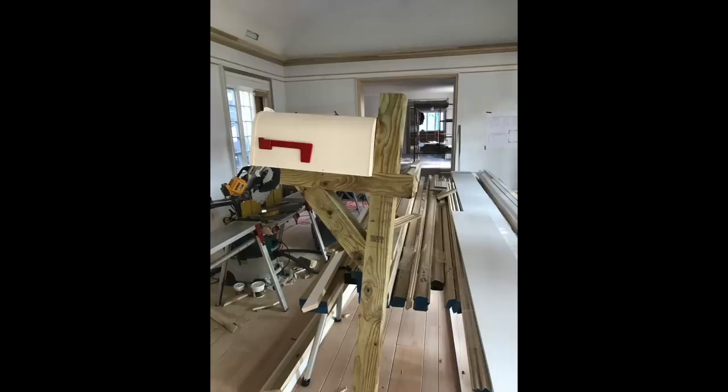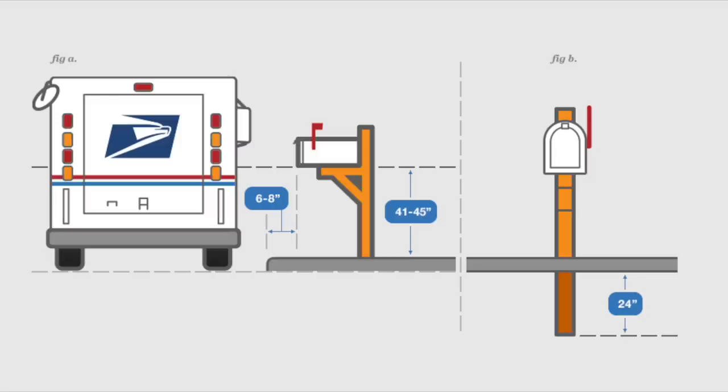No, it didn't quite go down like that — it's just a team effort. But in all seriousness, I am proud of that mailbox. It was a really easy build, obviously. I just went to the USPS website and they've got regulations on there: how far back it needs to be from the curb, how high the box needs to sit so when the mail carrier drives by and drops it in, it's easy.